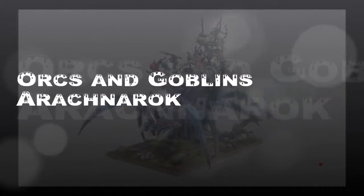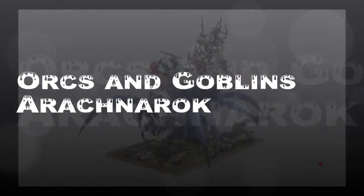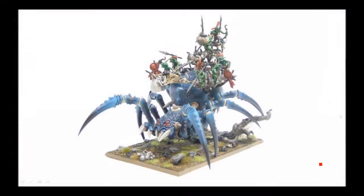Hey everybody, I hope you're as excited as I am with this new Orkin Goblin Arachnorok Spider with the web flinger on the back and all the forest goblins. I'm going to walk you through how I painted this thing up. Here's what it looks like all finished and let's get started.